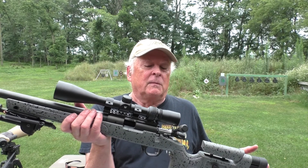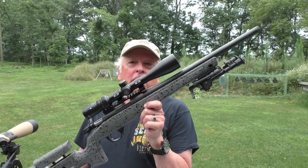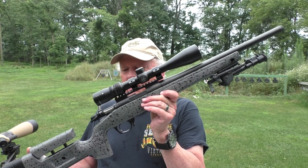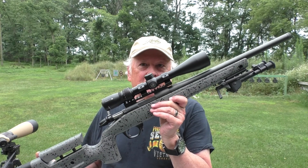This does have the Vortex Copperhead 4 to 12 by 44 scope on it, and we aren't going to use the full 12 because we're only shooting at 50 yards. We're going to try this out with a couple of different types of ammo and see how it works. Stay with us — we're going to talk more about the gun.